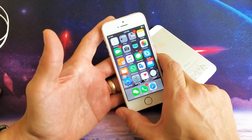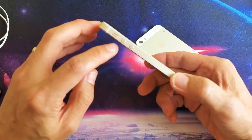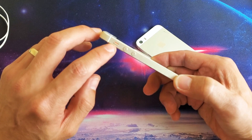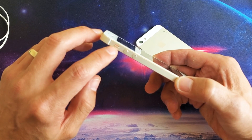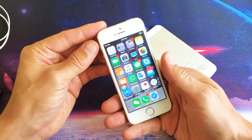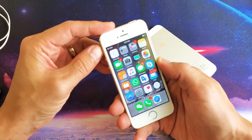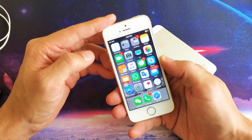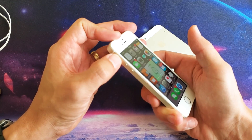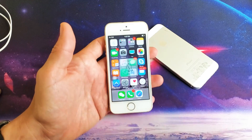The next thing is to make sure that your mute button is not on. On the top left-hand side, see this little button here — if you see the orange stripe, that means it's on mute. Click it up and now it's unmuted. That toggles the ringer between mute/silence and on. Play your video or game with the mute on and off, and hopefully your sound is back on. If not, we're going to the next step.